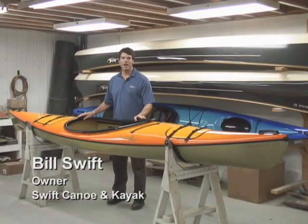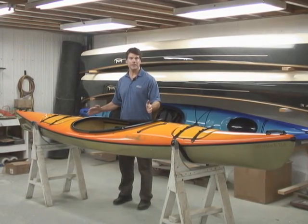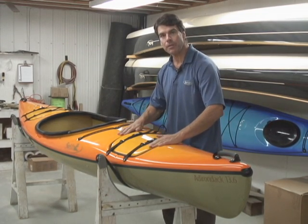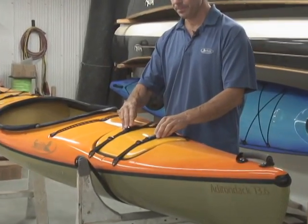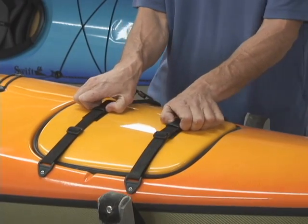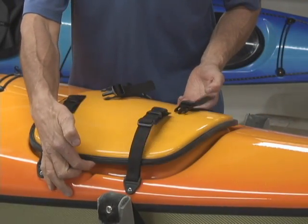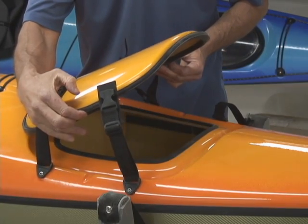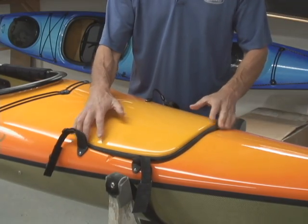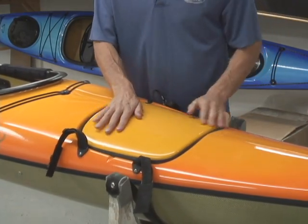Swift kayaks have a lot of great features. Let's take a look at this Adirondack 13-6. All of our hatches are flush mounted, meaning they're at the same level as the deck of the boat. Our watertight hatches are very easy to open — you just pop the buckles, put your fingers under, release the air, and they pop right off.